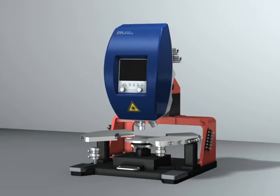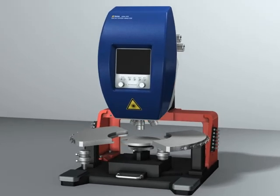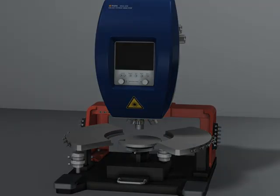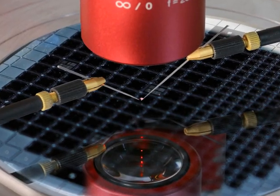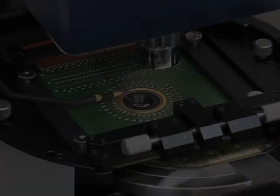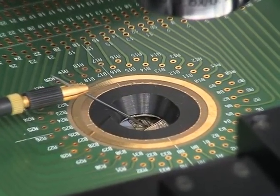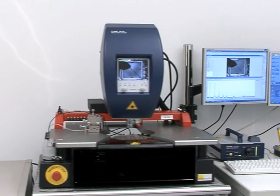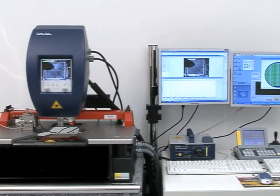Testing of MEMS devices is greatly enhanced by coupling the MSA to a commercially available wafer probe station. The probe station offers control of the test environment and a stable platform to mount, handle, and move the wafer. Together with the outstanding measurement capability of the MSA, the combination forms a precision one-stop workstation to test and characterize MEMS devices.